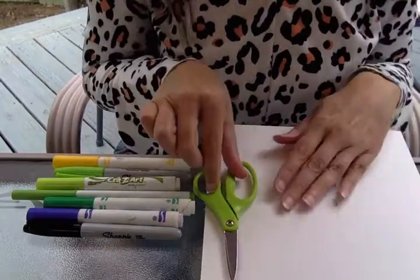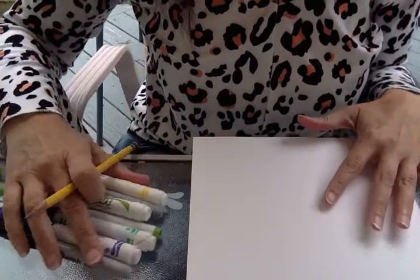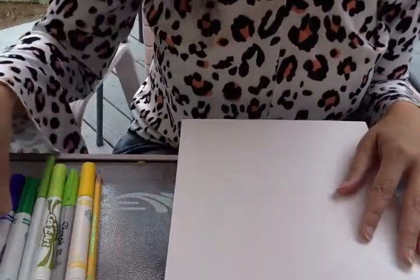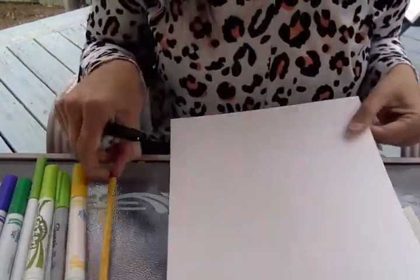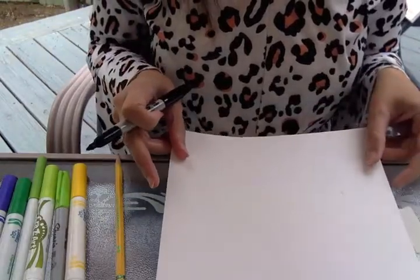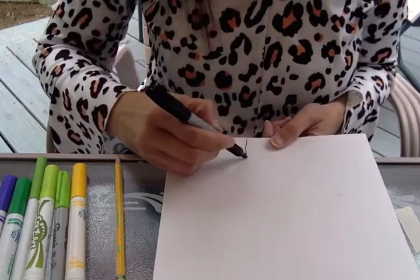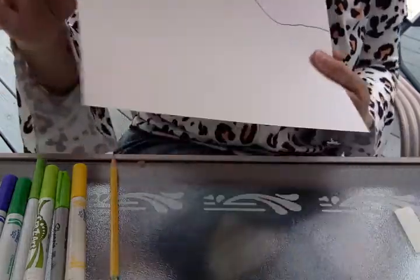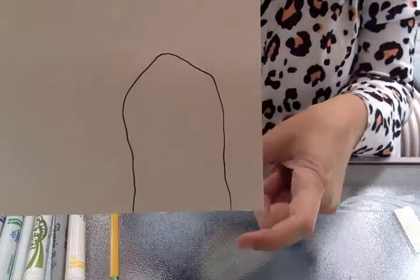On your plain piece of paper you're going to draw the pieces of the turtle that you need. The first piece would be the turtle's head. I'm going to do it with the marker so you can see a little better on the video — when I draw with pencil it's too light. So the head might look something like this — that shape — and then you can cut it out.